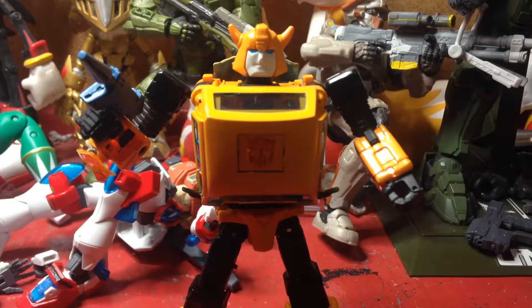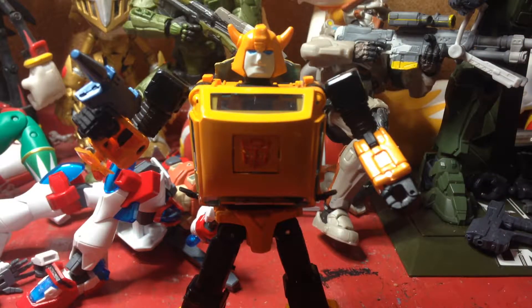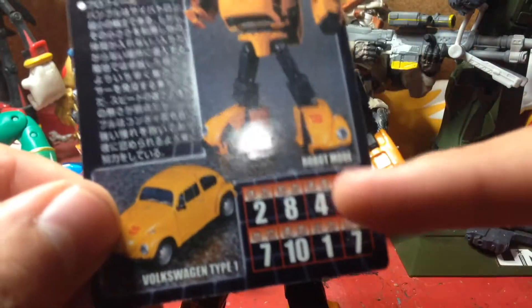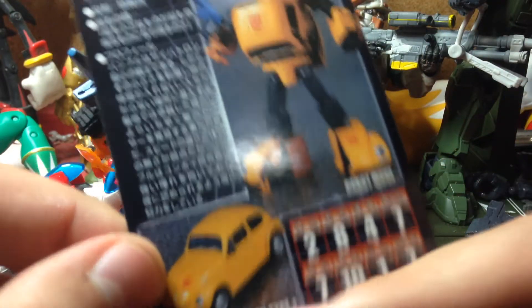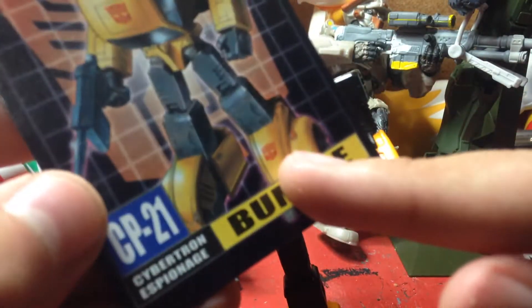Anyway, he also comes with a collector card like all the other Masterpiece figures — even though this is only my second one. His stats: Volkswagen, which is the name of the vehicle. There's stuff I can't read — I'm sure this is his bio but I can't read it — and for some reason his name on the card is just 'Bumble.' Why? I don't know.